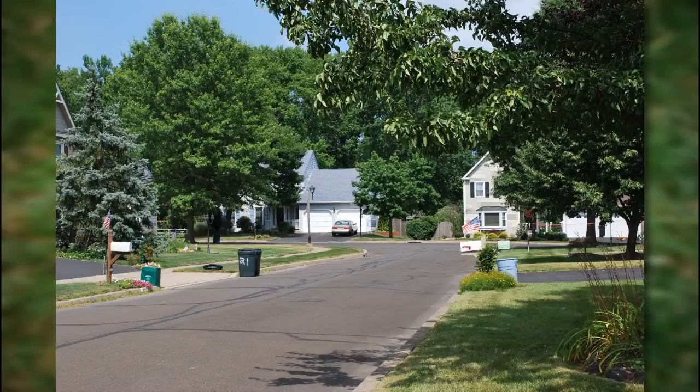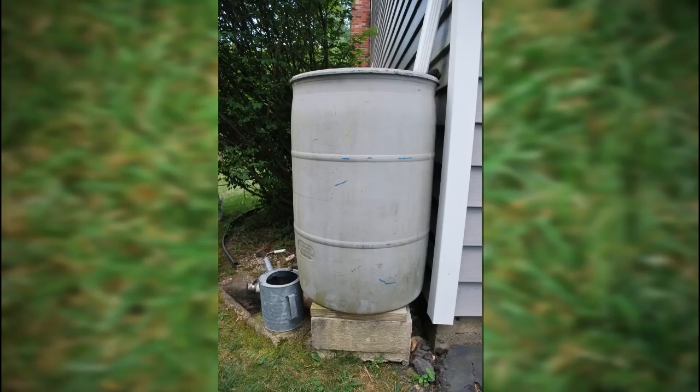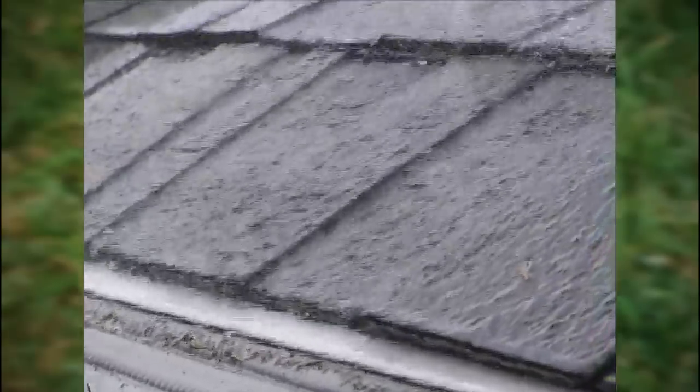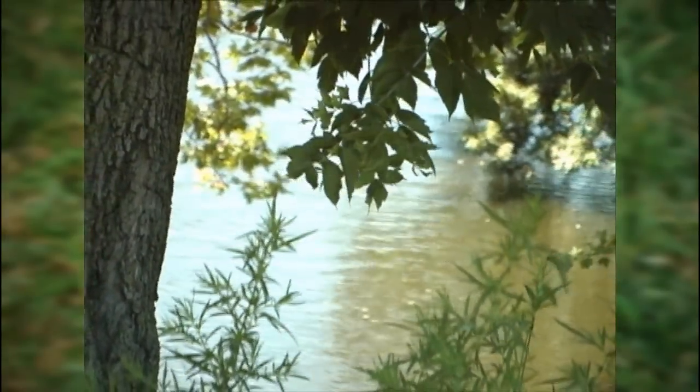What happens in our communities is they're built up with hard surfaces. The rain hits them and it just runs right off into our streams. One of the benefits of a rain barrel is it holds that first bit of rain that's coming off the roof or your driveway and prevents it from running into streams and causing erosion from high flows of water.